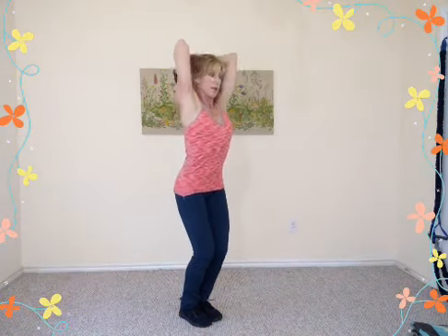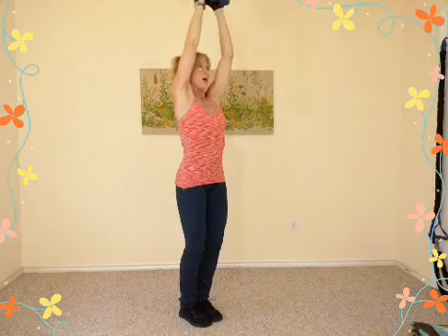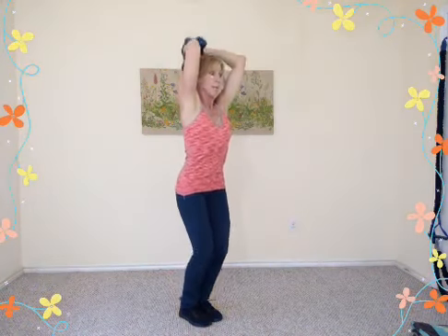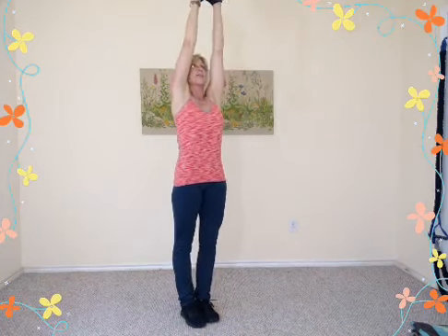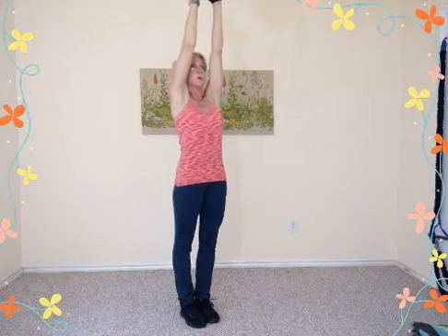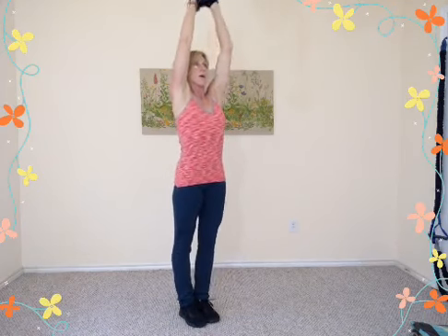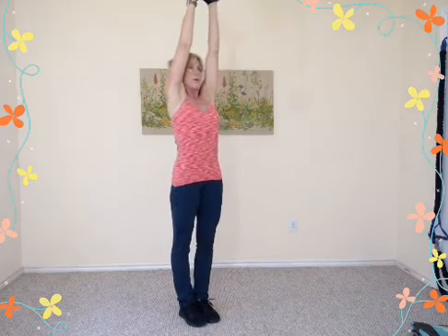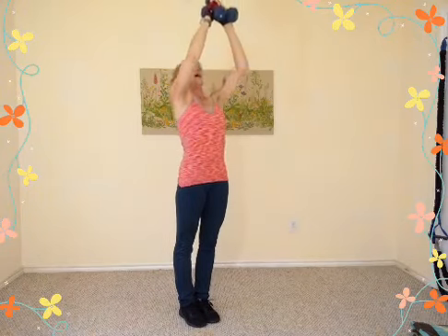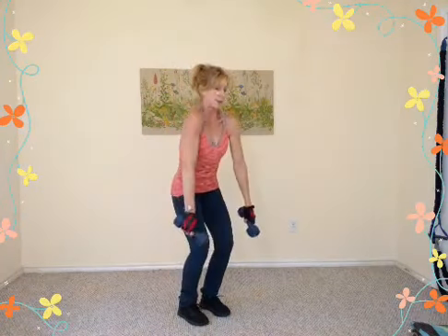Four more, three, two — now slow it down. Two counts to lower down, two counts to press up: inhale on the down, exhale on the up. Inhale down, down, exhale up. Four reps quickly — finish strong, up, four, three, two, one more — then bring your dumbbells down. Feet apart, big shoulder roll down, up, and around to relax and release the traps.